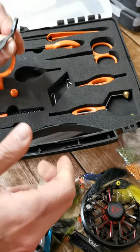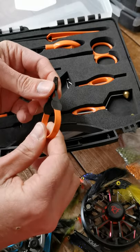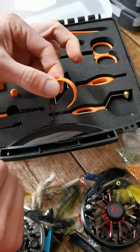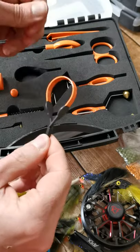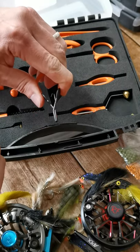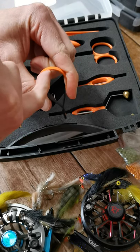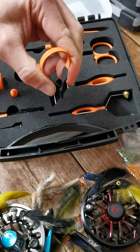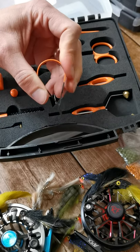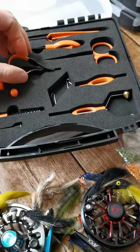You've got your hackle pliers over here — nice and sturdy, they're not going to let go of anything. On some of the new vices we do have a parachute or wing holder included as an extra, and you can hook this hackle plier onto that to essentially grab your posts or parachutes or anything like that, making it easy to tie around.